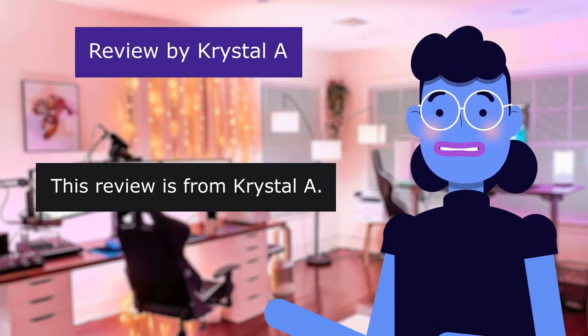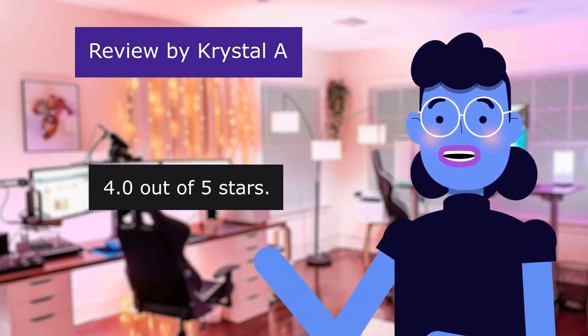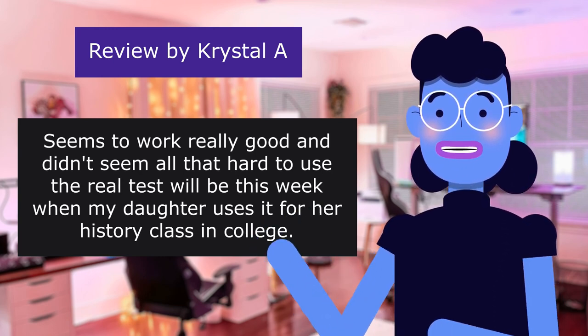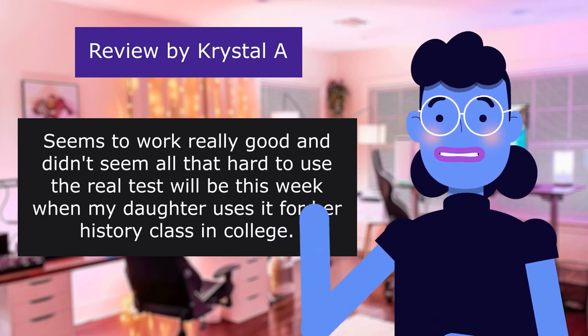This review is from Crystal: 'Seems to work really good,' 4.0 out of 5 stars. Seems to work really good and didn't seem all that hard to use. The real test will be this week when my daughter uses it for her history class in college.